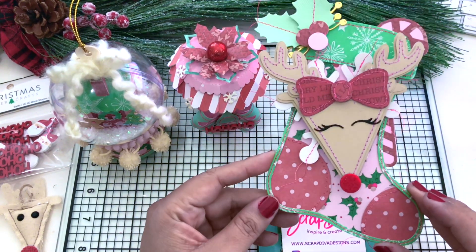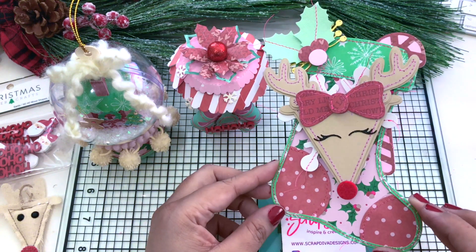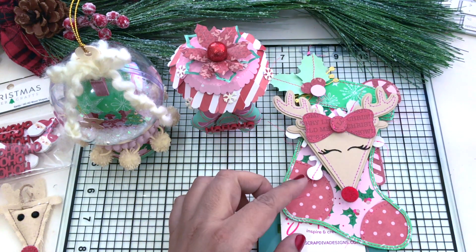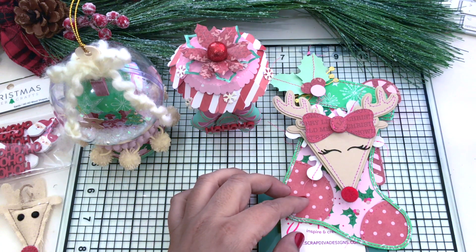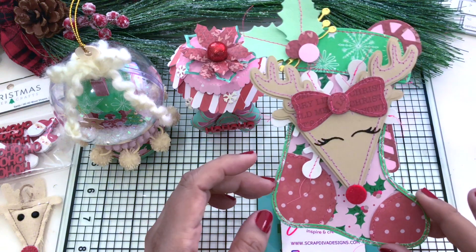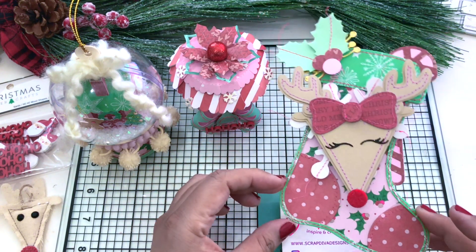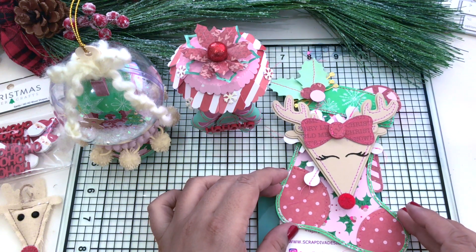As soon as I made my last one and saw how interactive it was, I'm all in for mini albums. The die will be linked on the screen so you'll see that. Such a cute die! Christmas in July is coming, you guys — be prepared for that.